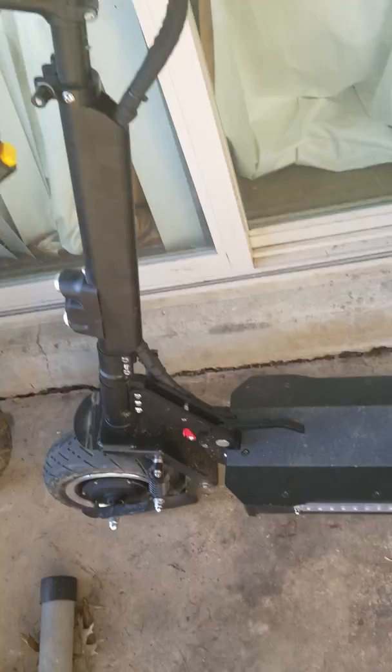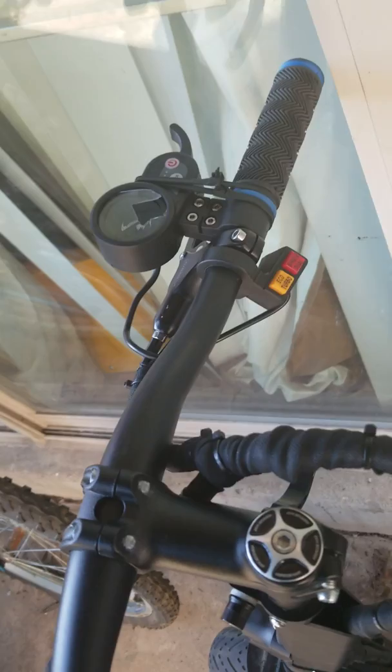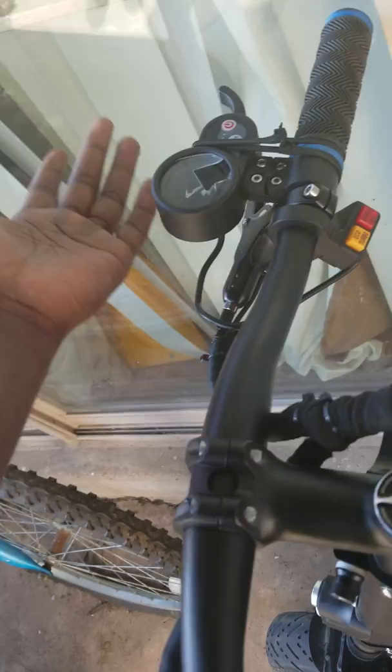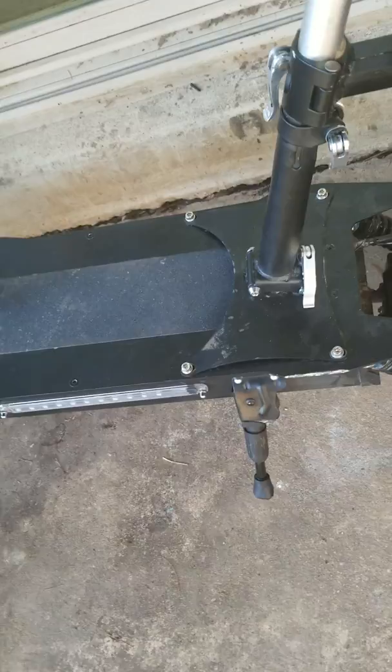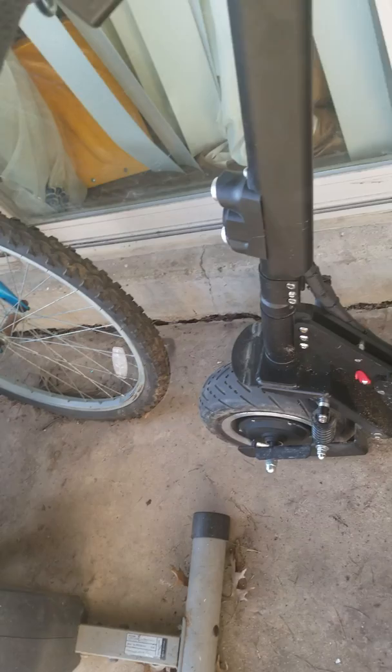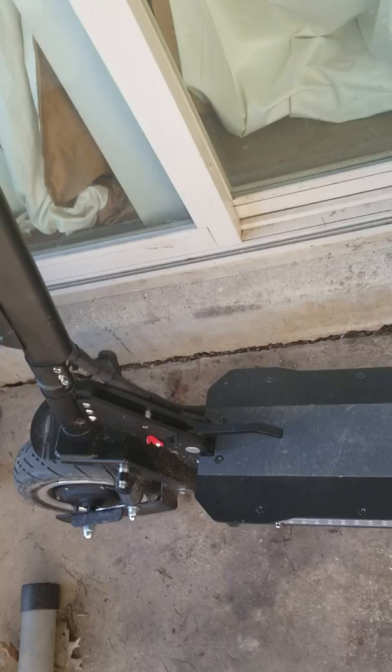This scooter is a knockoff of the DualTron Ultra, but it gets the job done. I couldn't afford the DualTron, so I bought the ultra copy — it's not that expensive and it takes me from point A to point B. It's fast, comfortable, and feels good. At $1,340 it's not cheap, but I hope it lasts a long time. When the battery dies, you can easily replace it — that's one of the great things about electric vehicles.